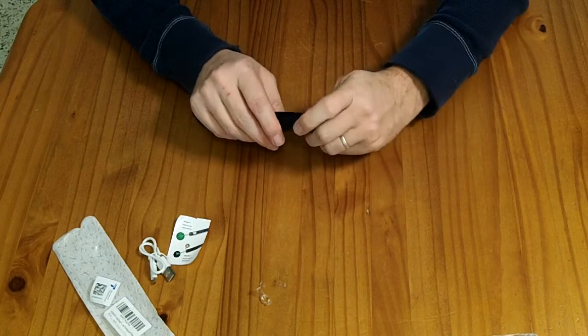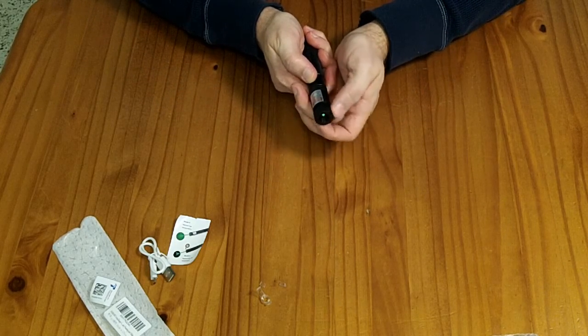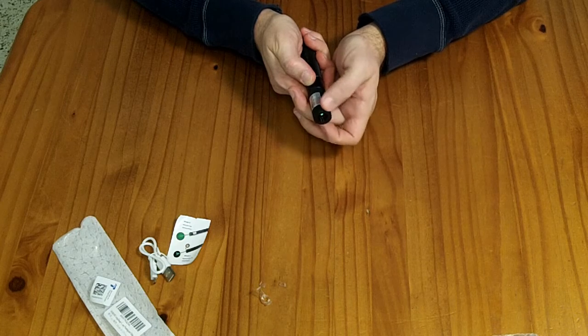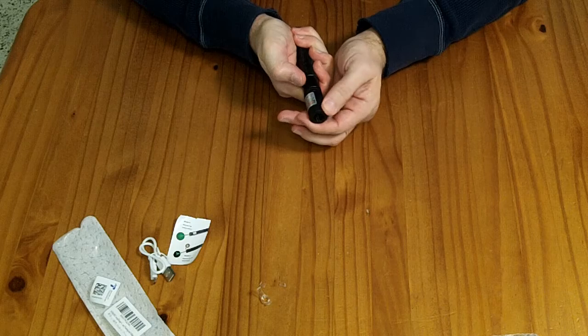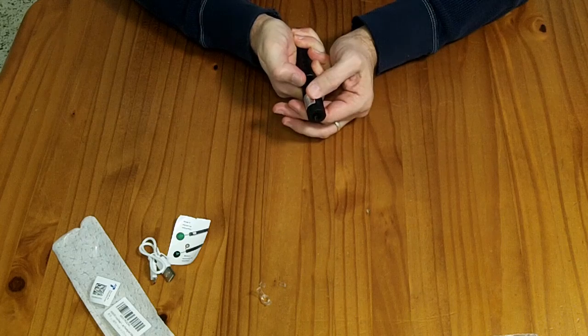There is another plastic piece here that appears to be for focusing. As I turn it, the beam spot gets smaller. So this appears to be a beam focusing adjustment. It looks like the tighter end is where you want it to be.